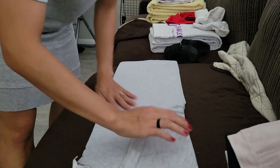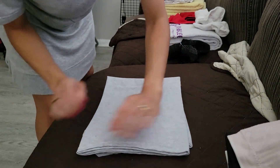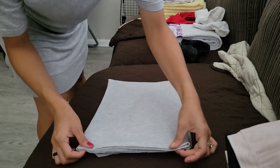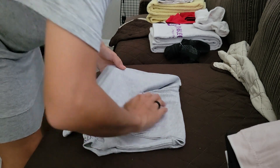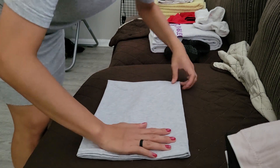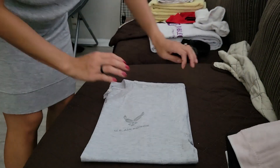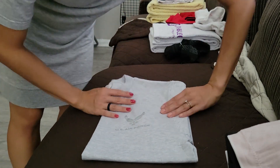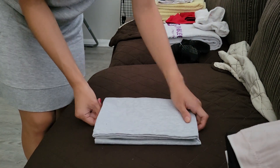Up until this point it's the same as the OCP shirt — just folding it in half. You want that sleeve to not show from underneath, so you can adjust. Tuck in that pesky tag, and fold it in half one more time. Line up the edges — see how nice and straight they look.